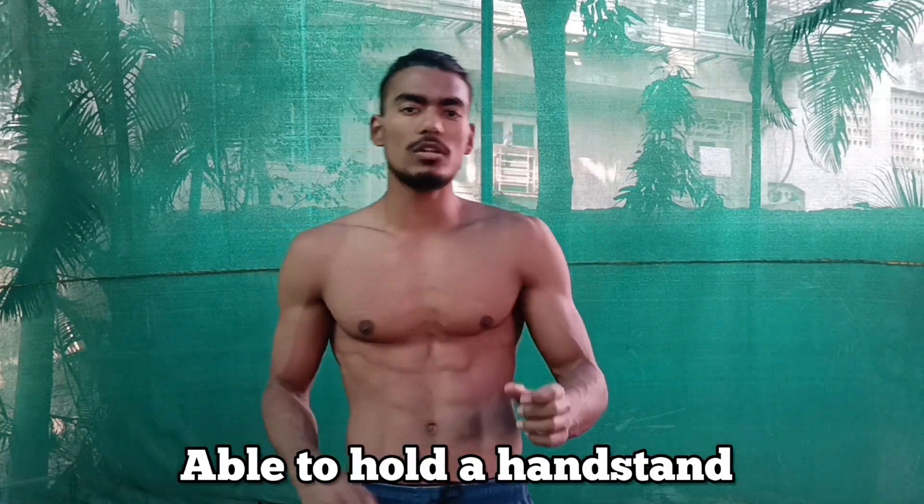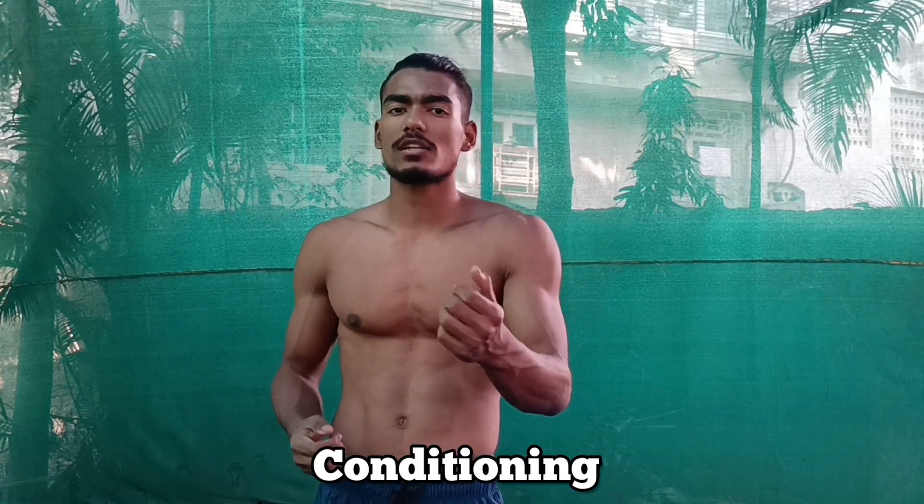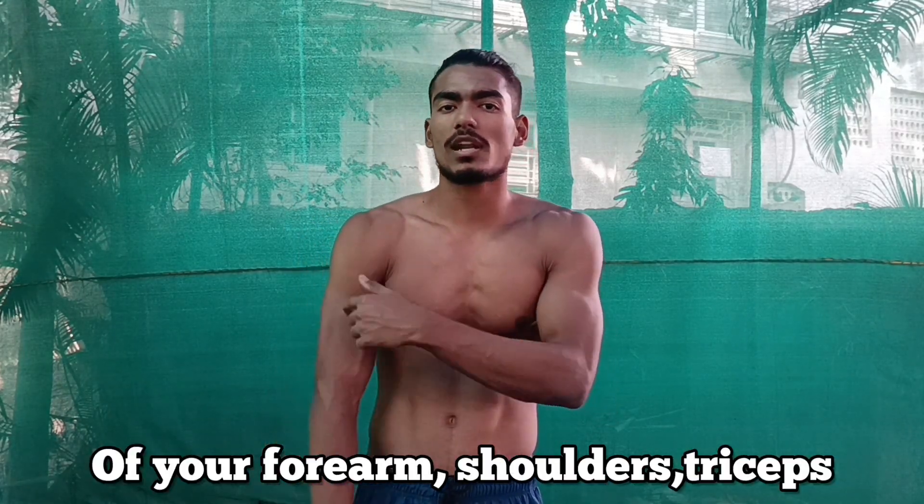It is about conditioning. You might not be able to hold the handstand simply because you don't have enough strength for it. You need to condition your forearms, shoulders, triceps, and upper body, as this is going to help you build a stronger base. Also work on your wrist and glute line. A pro tip is the three A's: Attempt, Analyze, and Apply.